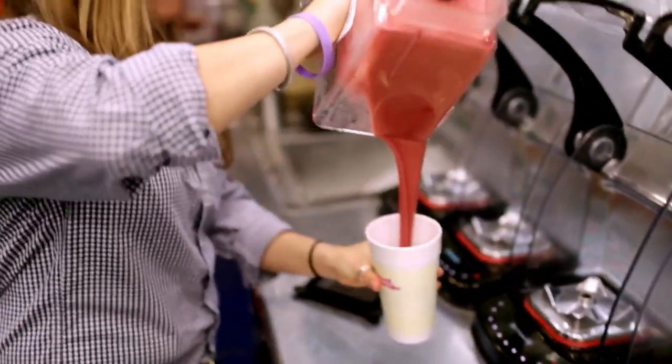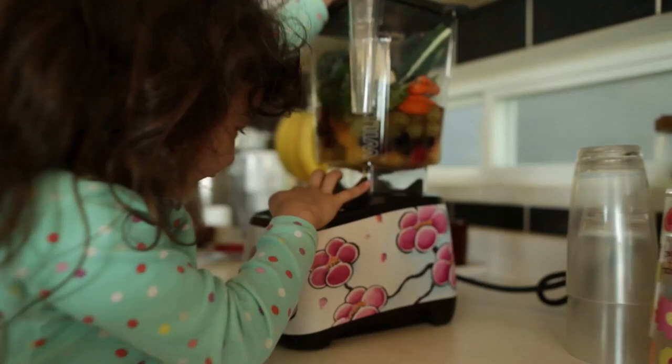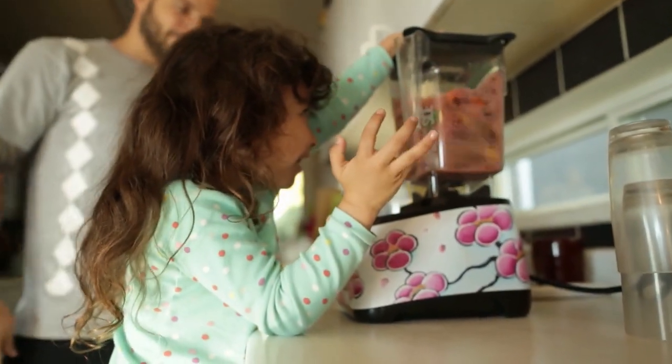The BPA-free 75-ounce jar offers a 32-ounce blending capacity, perfect for making delicious drinks for three to four people, whether it's for breakfast or a fun weekend party.